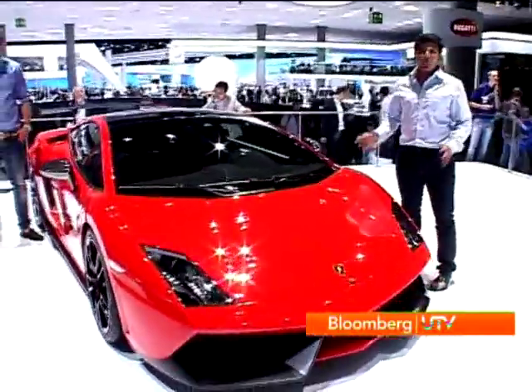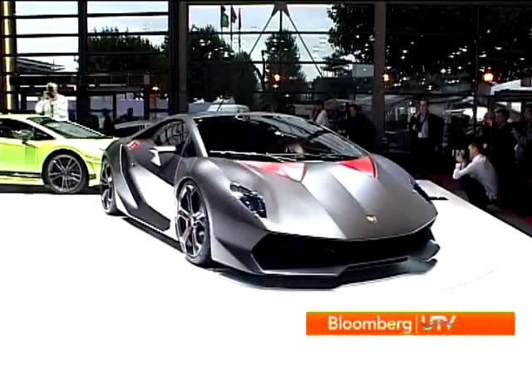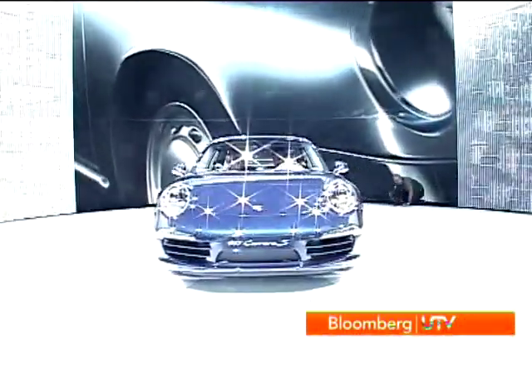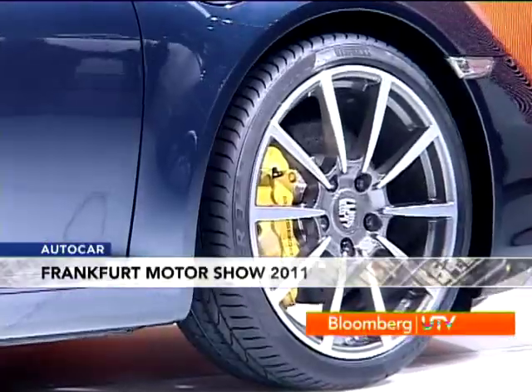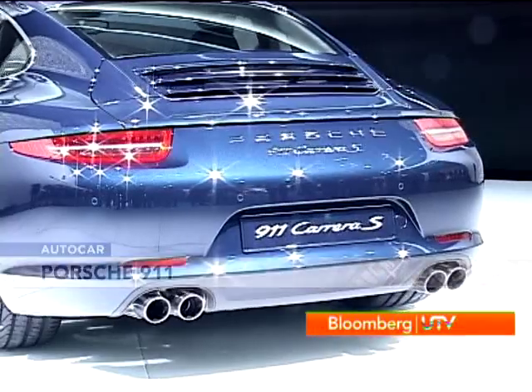As hot as the Super Trofeo Stradale may be, the biggest news from Lamborghini at Frankfurt is the Cesco Elemento, of which Lamborghini will make only 20 units. Meanwhile, the all-new Porsche Carrera 911 is serious eye candy. This is only the third time ever that they've built an all-new Carrera — the rest have all been evolutions. Highlights include lots of aluminium in the construction keeping it very light, a 7-speed manual transmission, electric power steering, and a much longer wheelbase. There was a mixed reaction at Frankfurt — while some people drooled over it, others felt it was too long and stretched out.